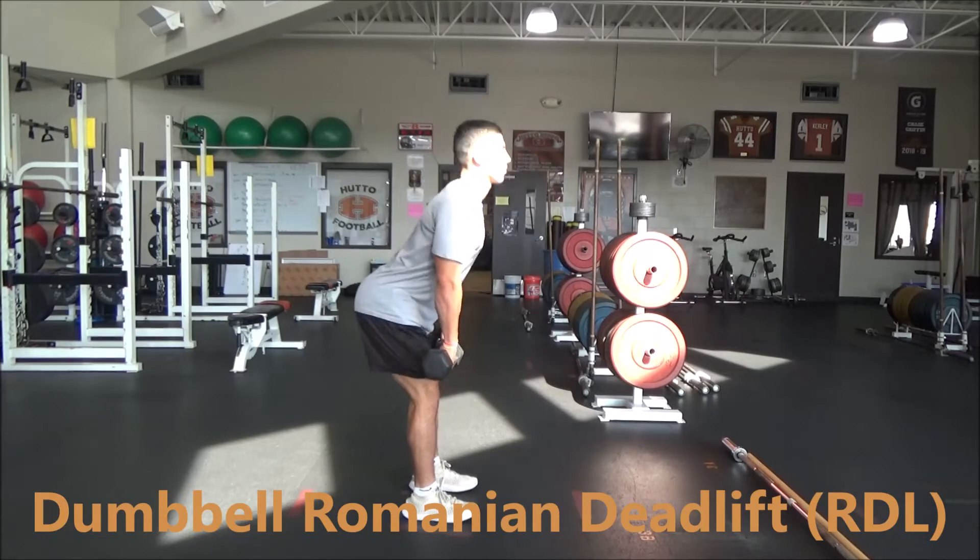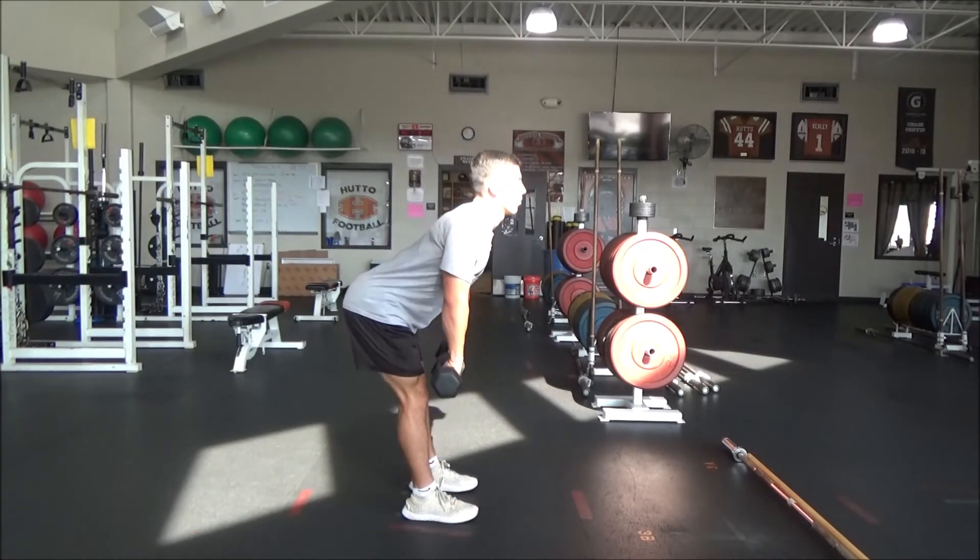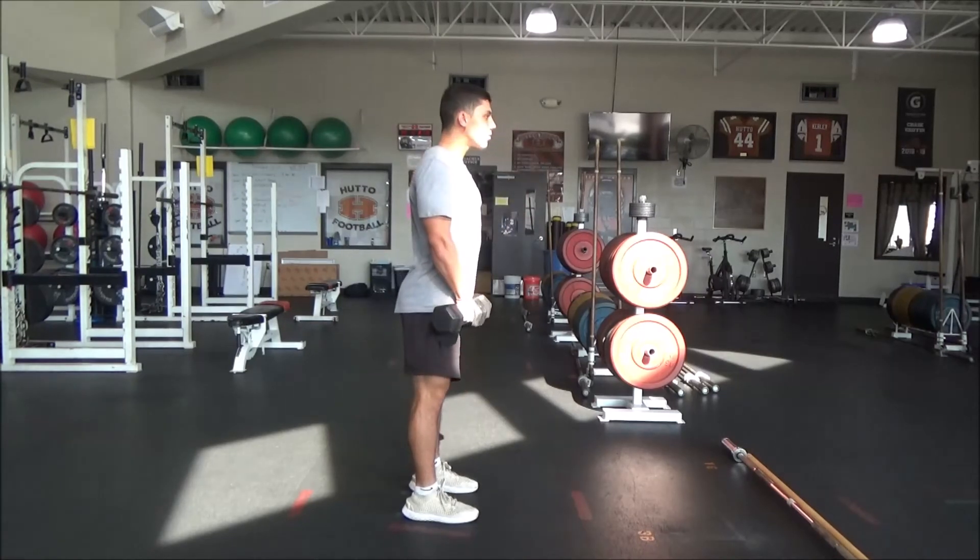Make sure as you're going down that those shoulders stay over the toes. Don't lean back too much — if you lean back too much, you just start to squat.